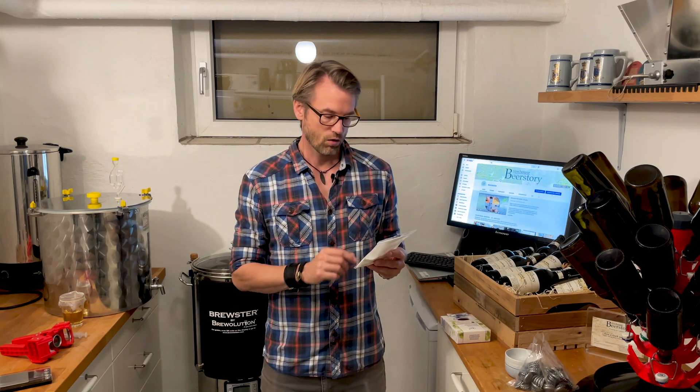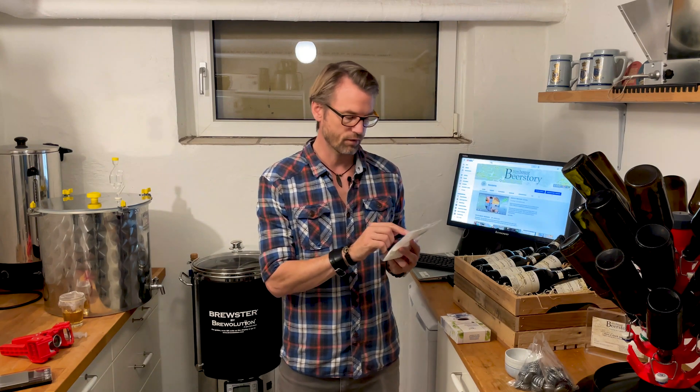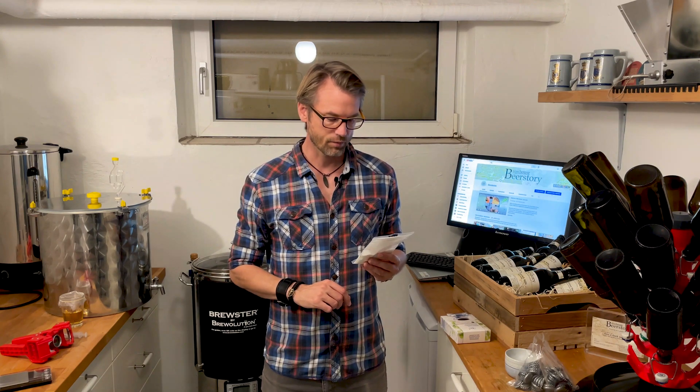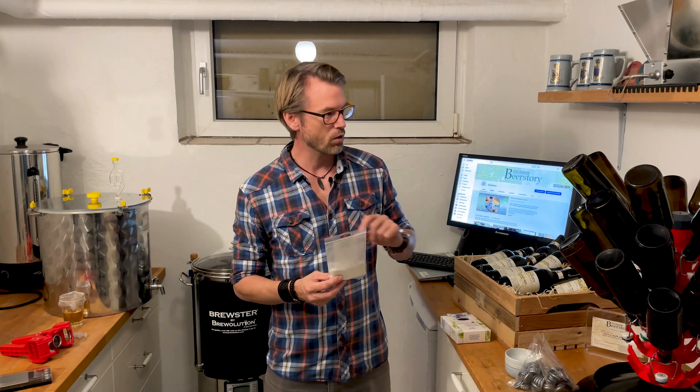Just follow the directions on the label. On this one, it says I have to add 0.5 grams per 10 liters of beer or cider. In a corny keg that's really simple — mine are 19 liters, so that's just one gram into the corny keg, and then you put the beer in. Simple.